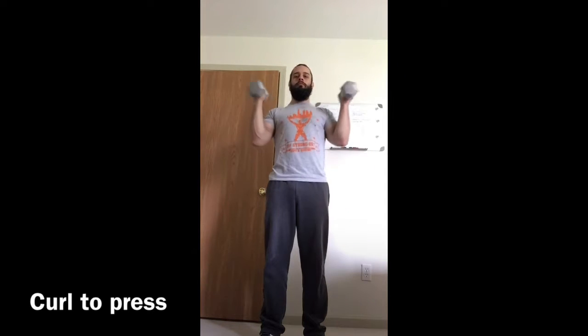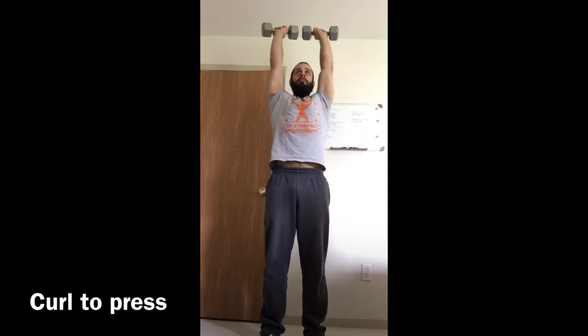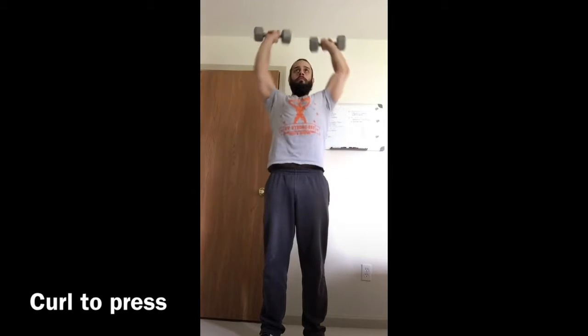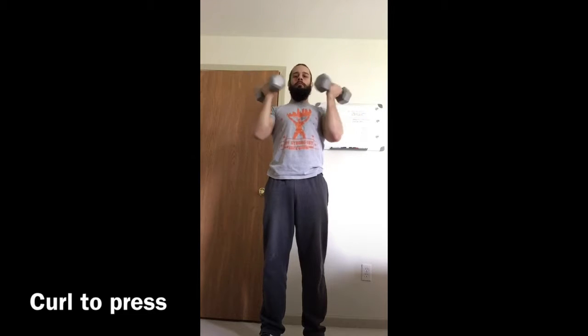Start by taking the dumbbells, supinate the hands, curl up. As you bring it up to the shoulders, you'll rotate the arms out, pressing overhead. Bring it back down, rotate back together, and in reverse, curl down.